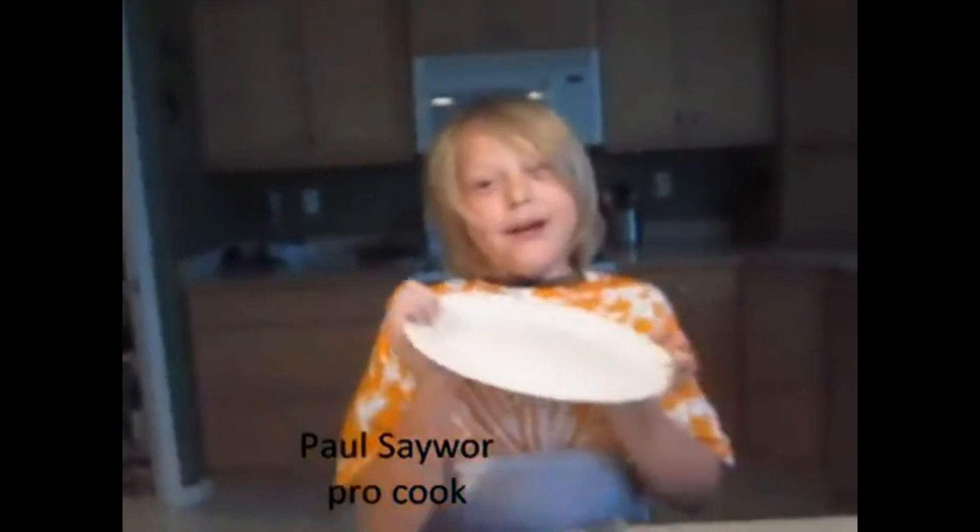Welcome to Cooking with Paul Sawyer. We're going to make bacon today.